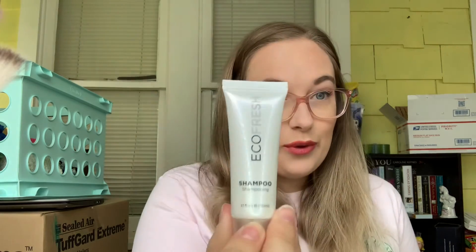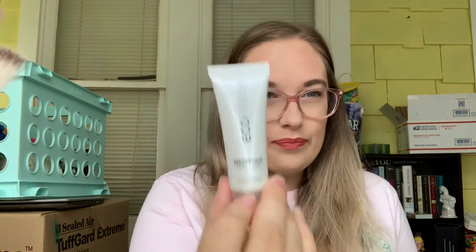The next one is something from EcoFresh — it's the shampoo. We're going to put this in the shower and use it. It has the same scent as the lotion. I'm actually going to see if there's a conditioner in the bag as well — might as well use the conditioner with the shampoo.